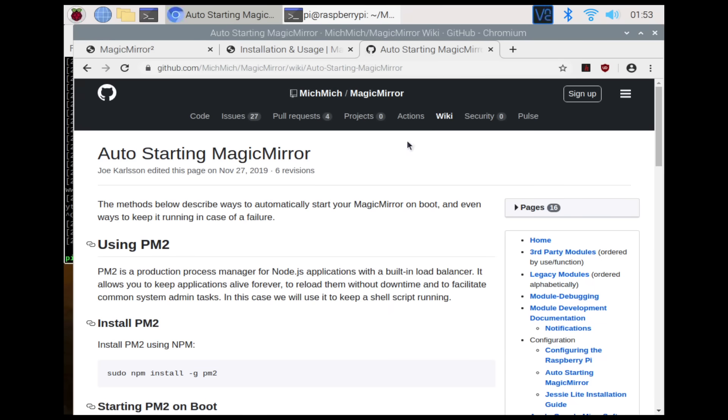And there you have it. Also, if you would like to have it auto-starting, here's the PM2 guide.